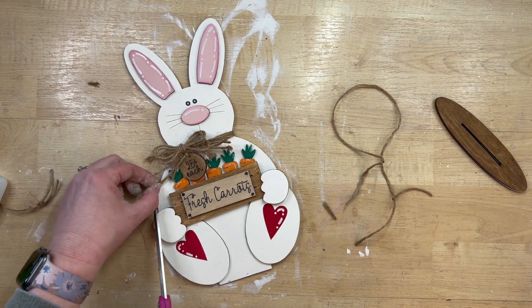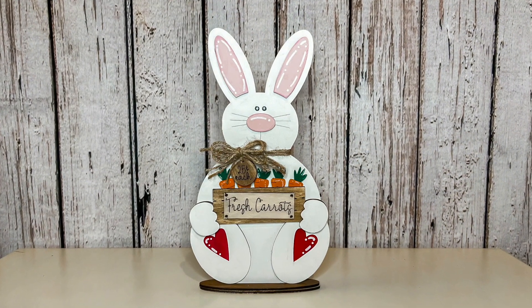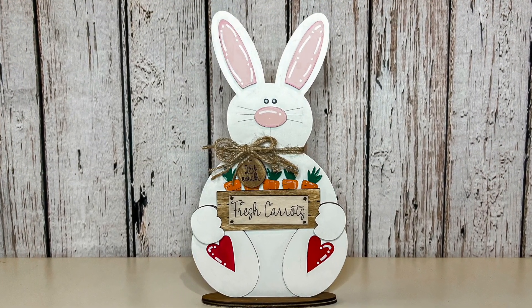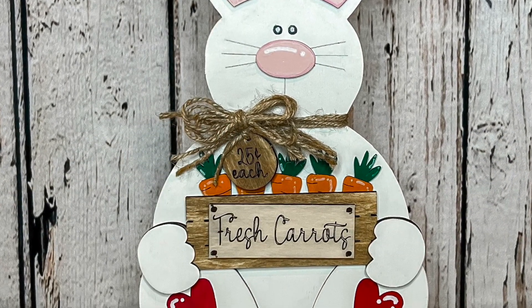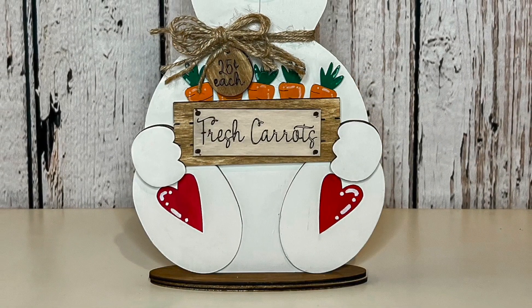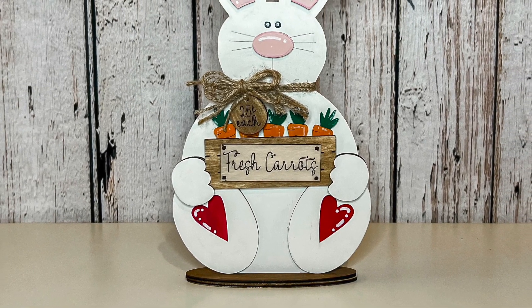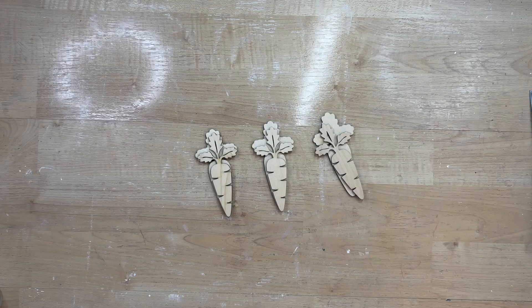This bunny needs a name — comment down below and tell me what to name him because he is absolutely adorable! I just love how this turns out. The Falcon 2 made it so easy, and I am so excited about it. I love the detail those carrots have with the cute little cutouts for the ridges.